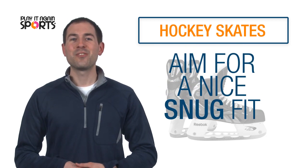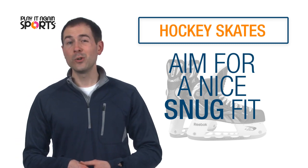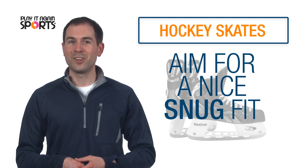To get the most out of your skate's performance features, you'll want a nice snug fit. If the fit is too loose, you will lose performance. Too tight, and you'll be in pain during the game.